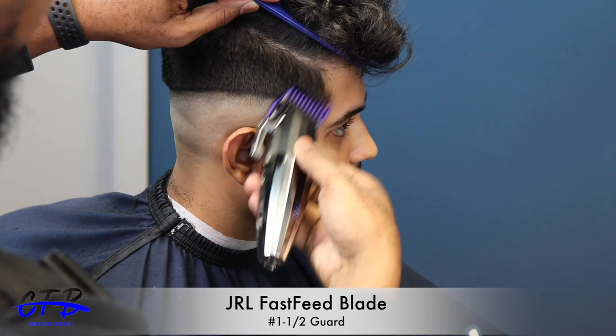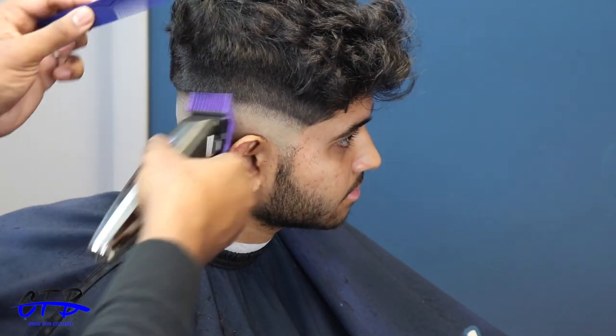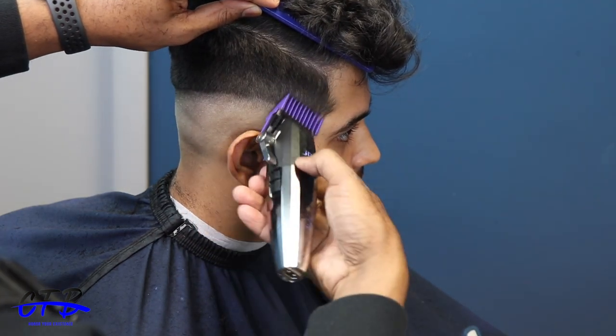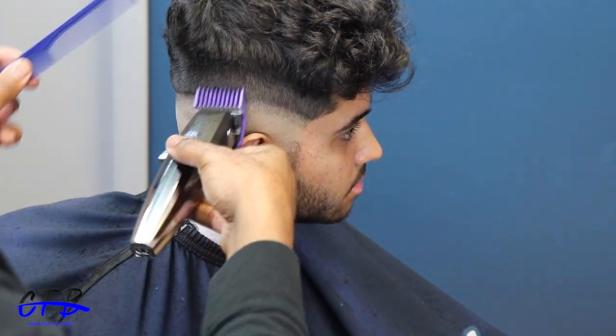Now I have the one and a half guard — the double magnet guard — and I'm following right under the two. In every guard I use, it will be two clicks above: completely open, midway, then fully closed.